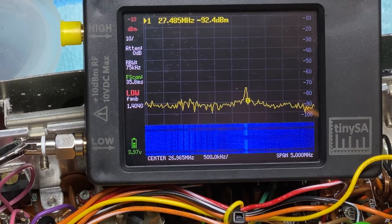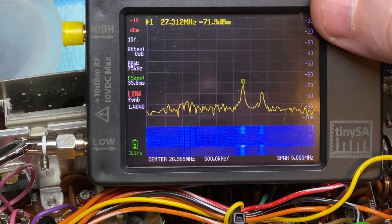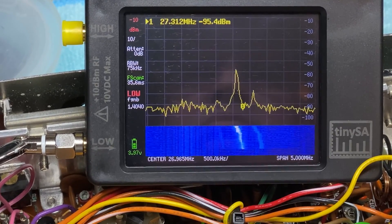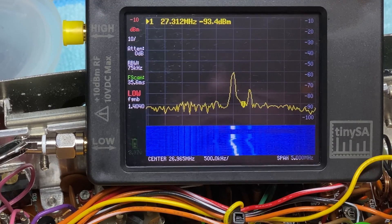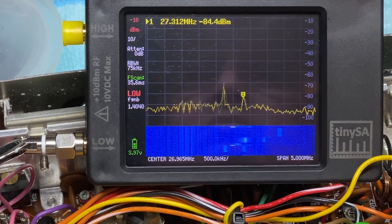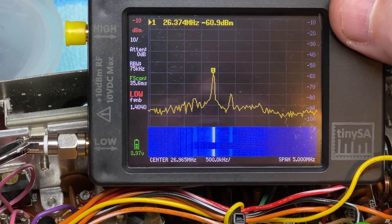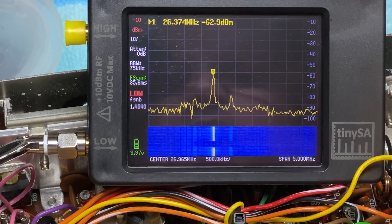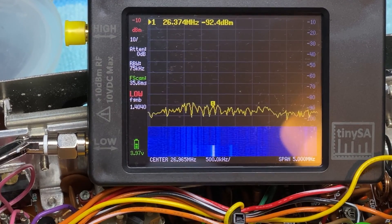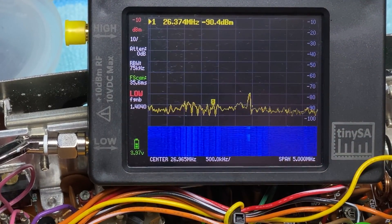Transmitting does show something but it's not right — it's nowhere near on frequency and it's not giving any RF power. The Tiny SA is struggling to receive it. As I change the channel it is changing the output frequency, but it's not right. I'm also still concerned about the RX and TX LED — the green LED should fully go out when in transmit. We've got multiple problems to sort out: the bleep and the transmit.